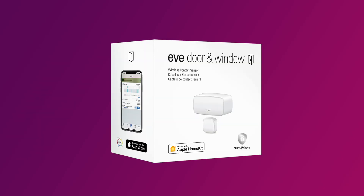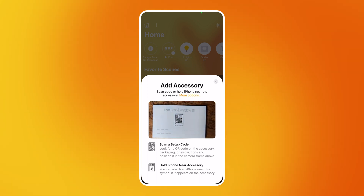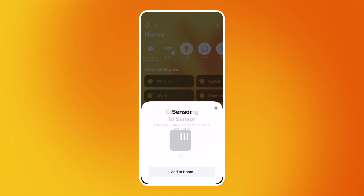Maybe they should have named it Eve door and window or anything else you can think of. Anyway, as with all HomeKit products, setup is generally pretty easy, assuming everything works. You can just scan the barcode, add a name, and designate its location and that's it.